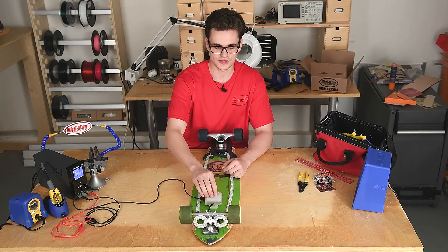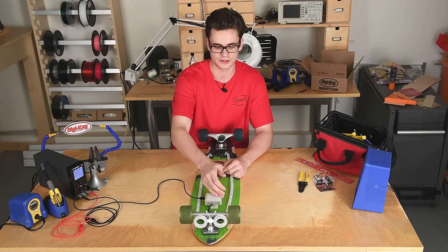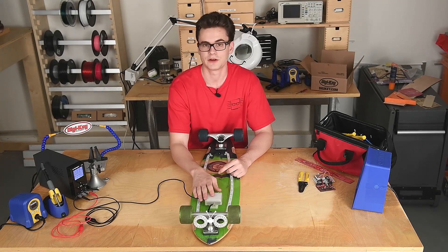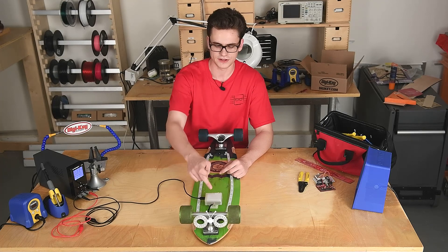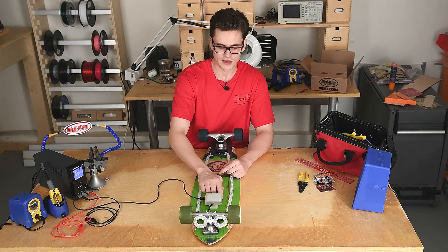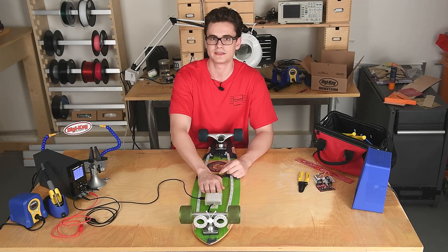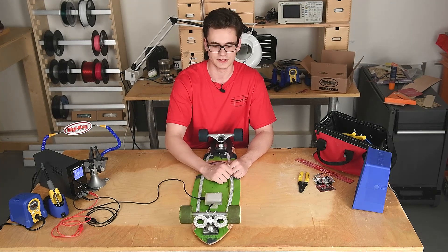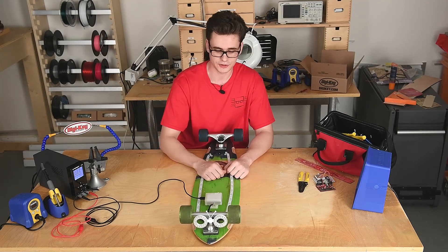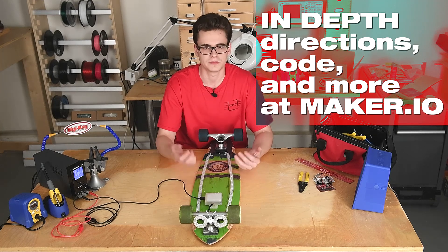Once you solder to the Trinket you can start putting things together. Solder the battery connections from the 500C to the JST connector on the Trinket. Also, because the battery sits on top inside the enclosure, I'd recommend putting some cardboard between the battery and the screws, since you're screwing straight into the enclosure and could potentially hit the LiPo battery — that is a big safety concern. You do not want to be screwing into a LiPo battery. To code the Trinket, all you need is the Arduino IDE from the Arduino website and the code from maker.io.